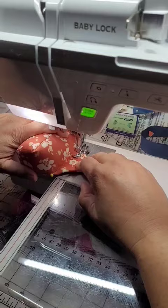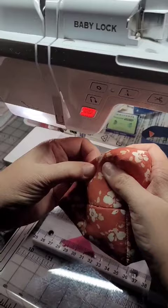I put the zipper foot on my sewing machine and that gives me enough space to add this stitching. I left a good quarter inch on either side of that stitching so that I can move the poly pellets. And that's it.